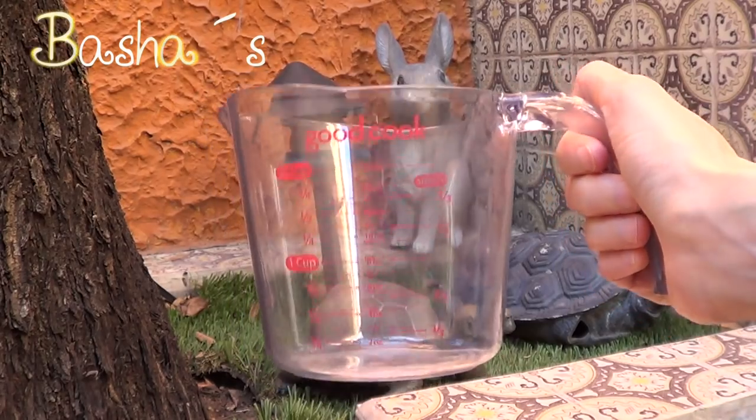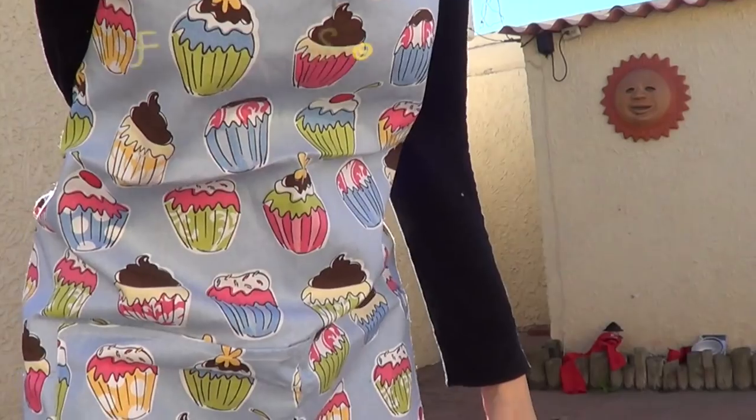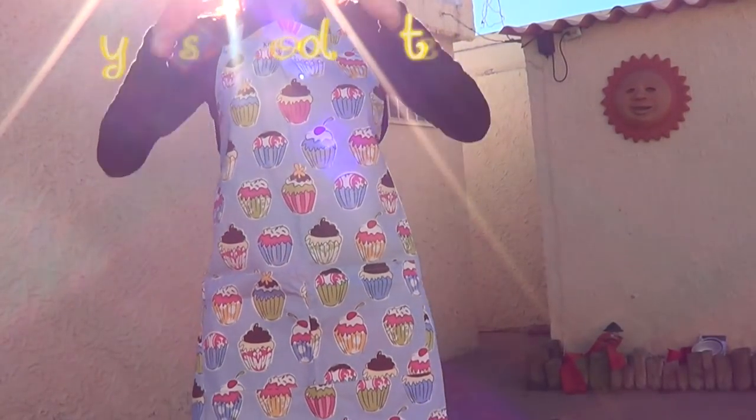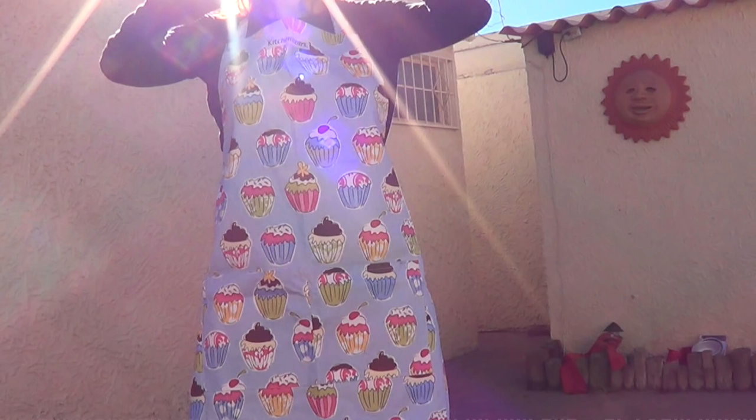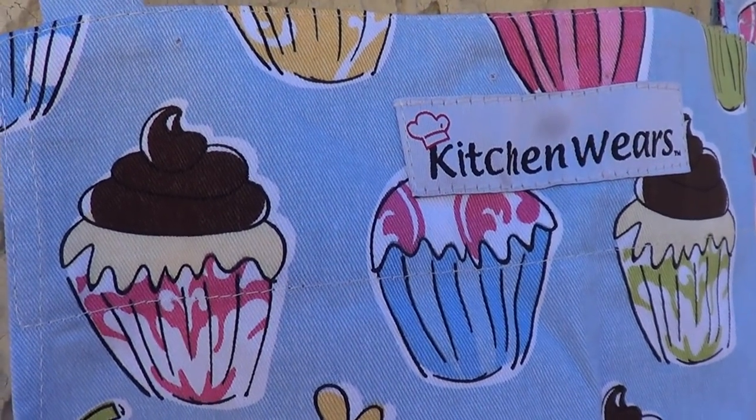Since I went to Arizona, I went to Bashes, which is like a food supermarket, and I got this Good Cook measuring cup — it's a plastic one. Then I went to Fry's Food and I saw this beauty. It's like super long and the brand is Kitchenware, and I loved it. I just wanted to get it for my apron collection.